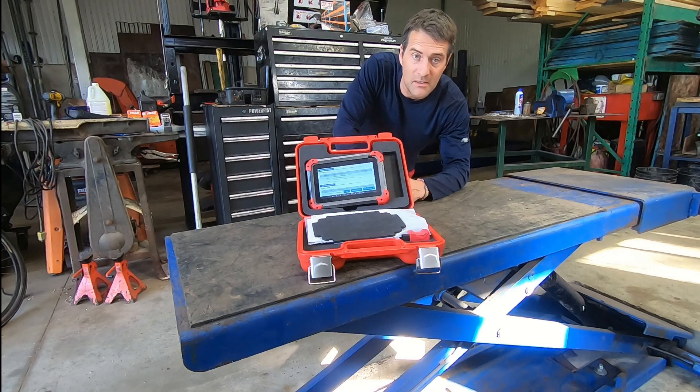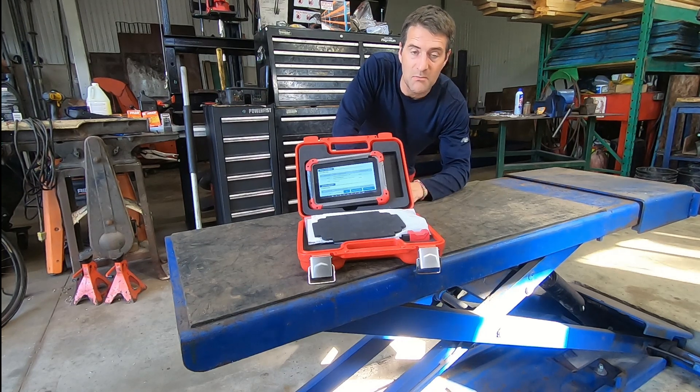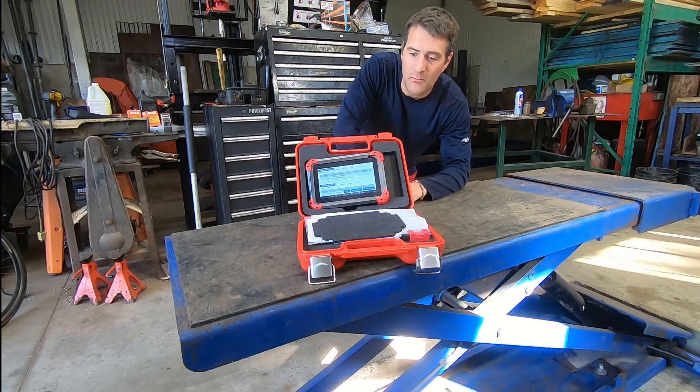I'll cut to the chase — it is worth it. I'm going to explain to you why I feel that it is worth it to be sensible, but sometimes you do have to open your wallet and buy a high quality tool.